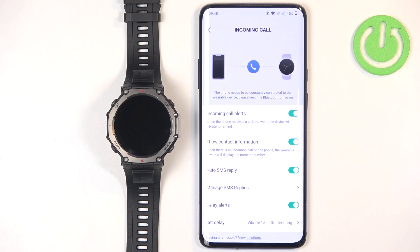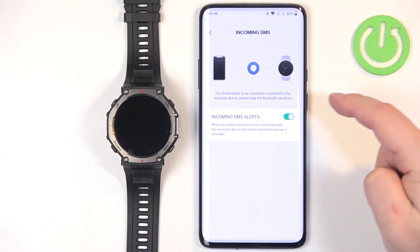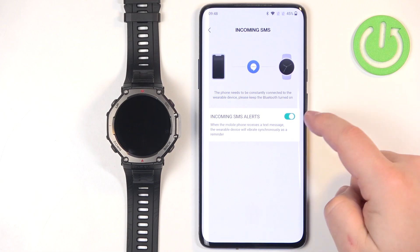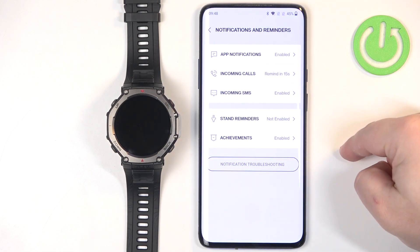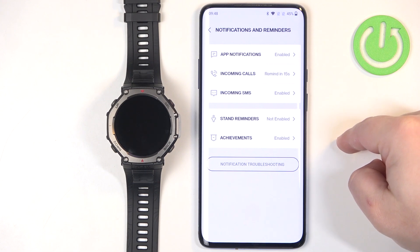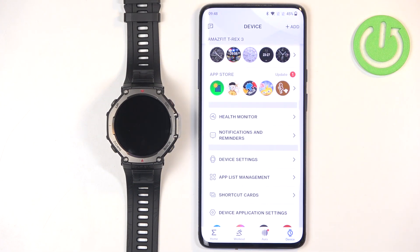How the delay works: if someone is calling you, the watch will wait — in my case 15 seconds — and then start reminding you about the call by vibrating and displaying who's calling. Then we have the last option, Incoming SMS, where you can turn SMS notifications on or off.